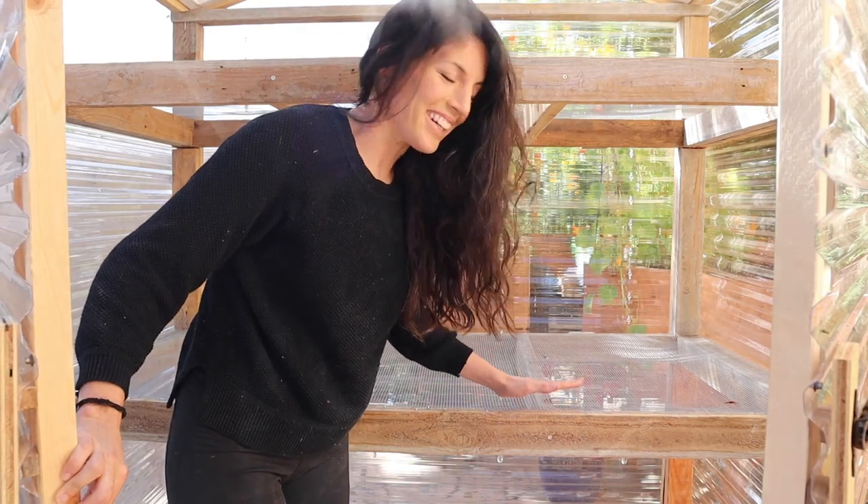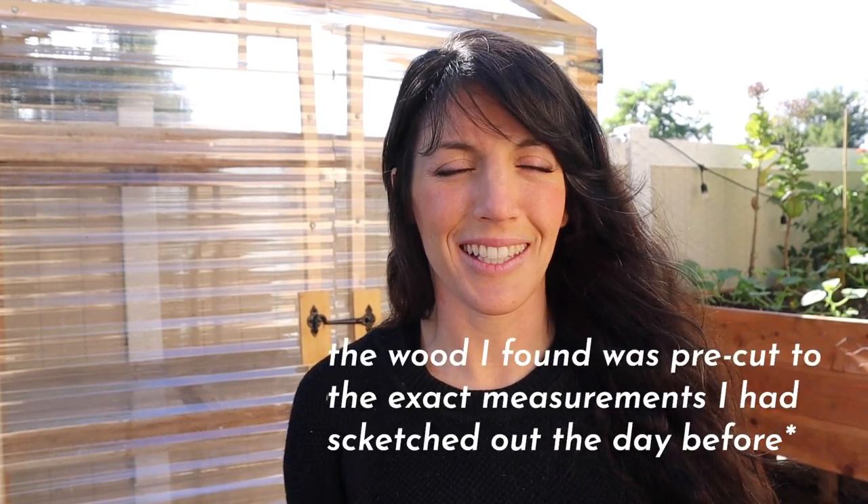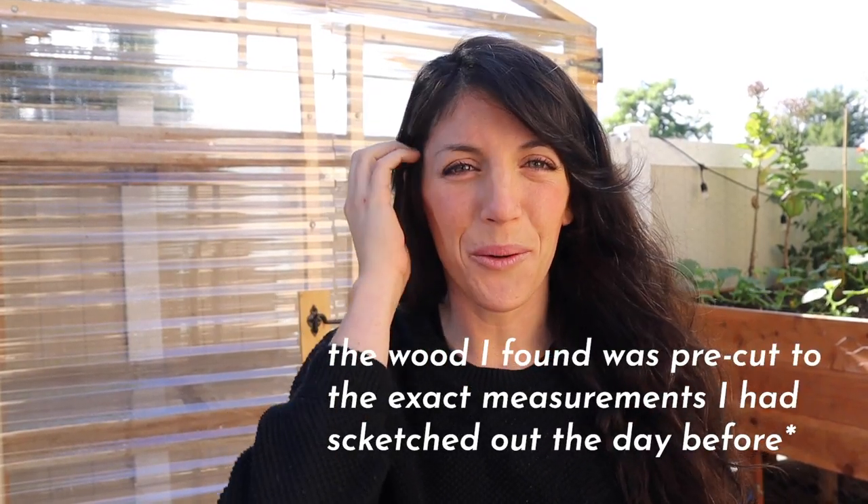Sturdy, very sturdy, just testing it out. Before we hop into things, I want to tell you a little bit about this project, then I'll show you how I built it, and then I'll share some things I'm going to modify going forward. I've been wanting a greenhouse for a really long time. I sketched it out on paper and then found all the materials I needed on the side of the road randomly, the day after I sketched on paper — kind of a wild story.